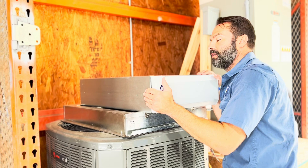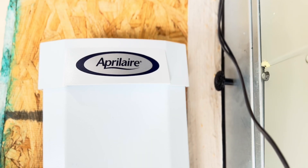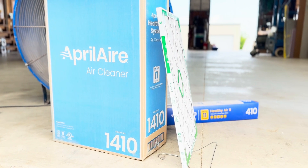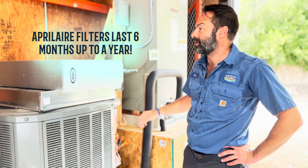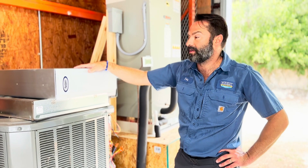April Airs are generally standard on all of our new replacements because it is the best, and because we want to provide the best. These last every bit of six months, up to a year depending on use. In my 22 years, this has been the filter I've been most impressed with.